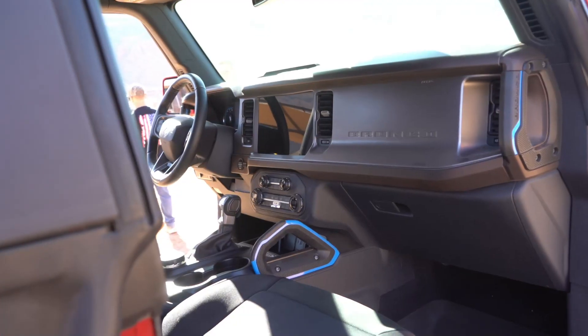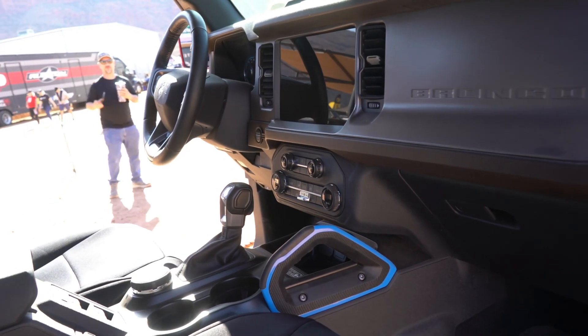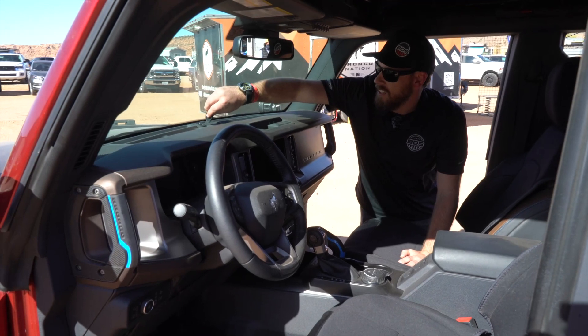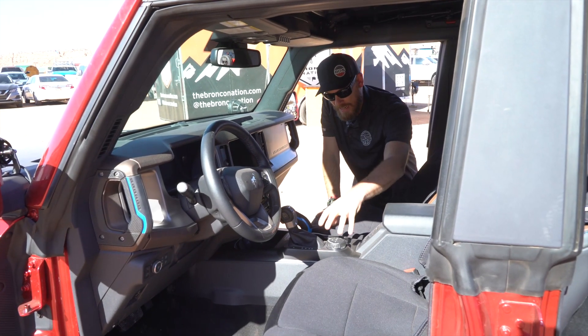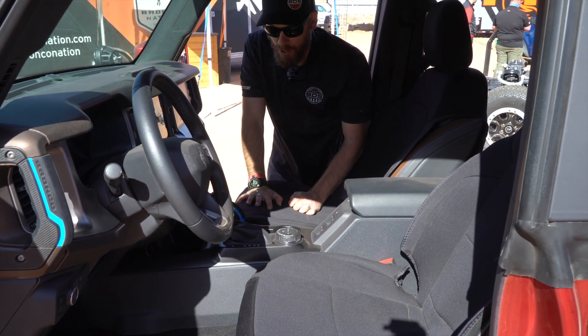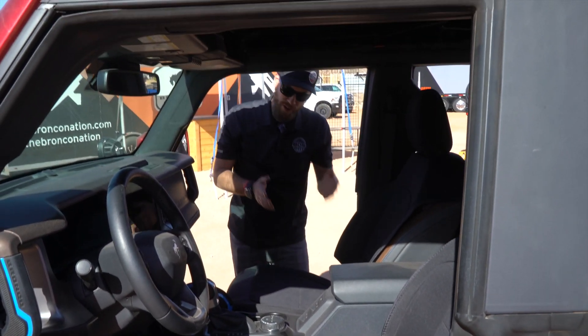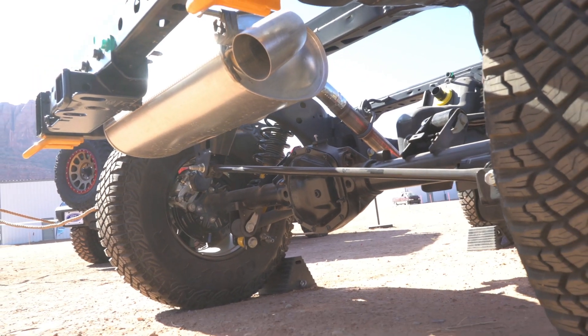Coming to the interior, I love the simplicity and cleanliness of this — a giant, massive 12-inch screen. I love all the auxiliary switches up here and how it's got USB ports. Everything is integrated nice and clean. It's got your four-wheel drive shifter right here on the dial with all your different GOAT modes. There is an automatic — and the cool thing about the automatic is you can do a front dig: you can lock up the rear tires and spin the front around to help you position the vehicle.